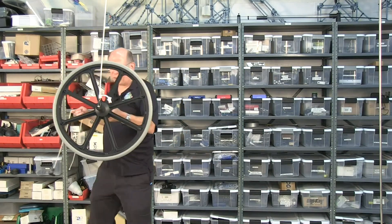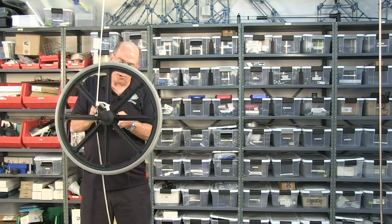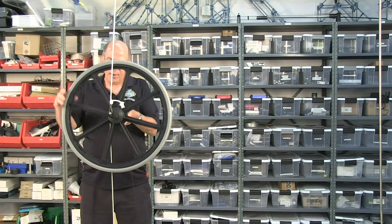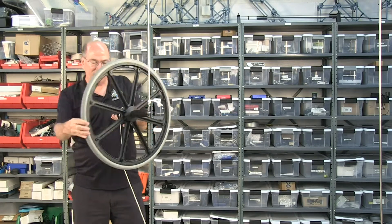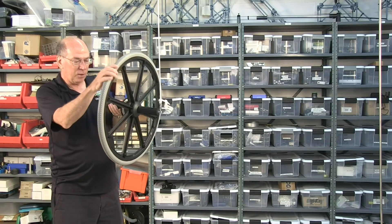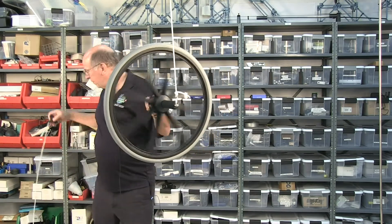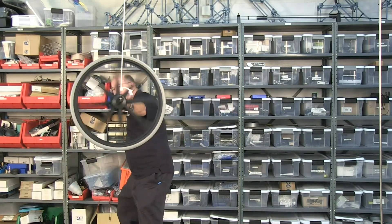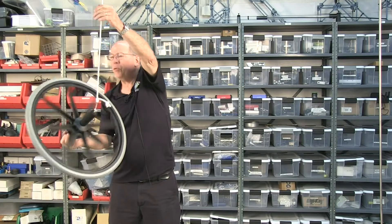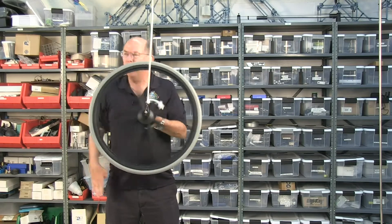I've always spun things by hand, but this comes with a neat little gizmo to get it really spinning fast, which may or may not be a good idea. But in the interest of entertainment, we'll give it a try. I just wrap it around here, kind of like those little toy gyroscopes. It's spinning — I let go now.